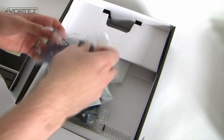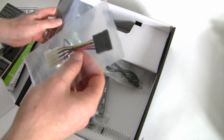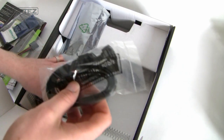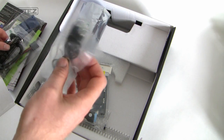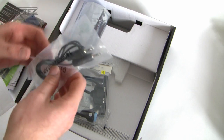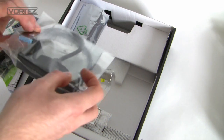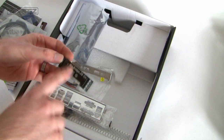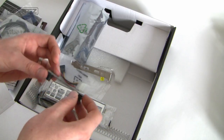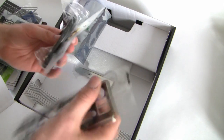Onto the actual accessories kit, we've got an IDE cable, the Molex to Serial ATA adapter, and SATA 6G cables — four of those. We've got the audio cable, 3.5mm, and a USB 3 panel for attaching to the front of your case, which just hooks up to the USB 3 header on your motherboard. We've got the SLI bridge for two cards — although this does support tri-SLI, we only have the two-card bridge. Also included are the I/O panel and a couple more SATA 6G and Molex to SATA cables.